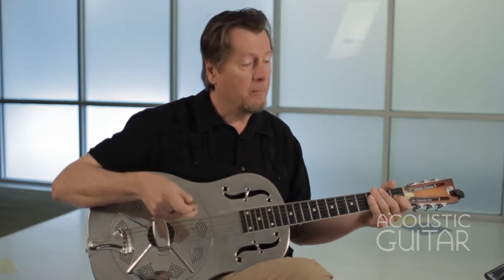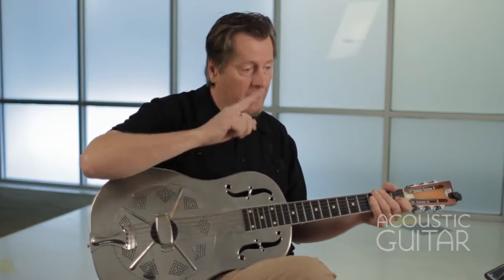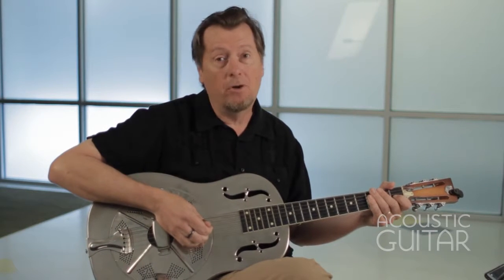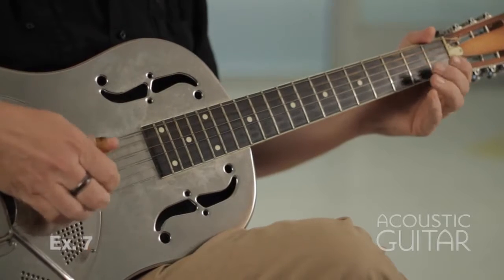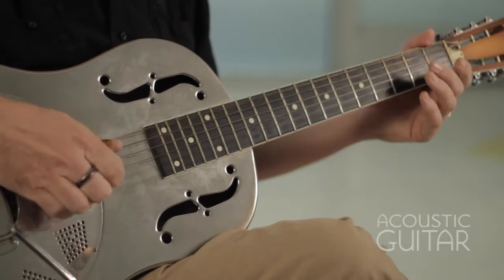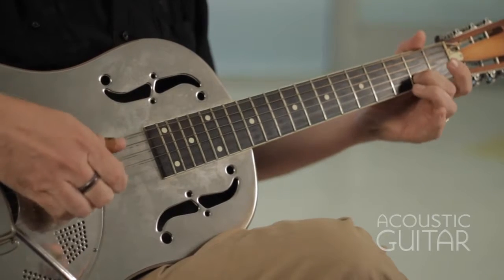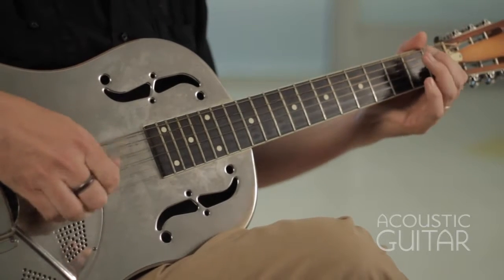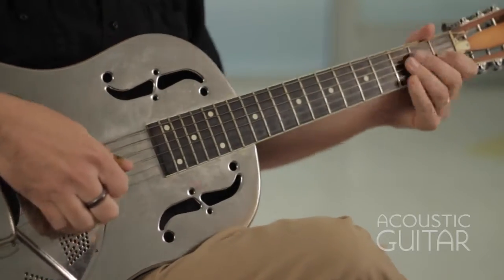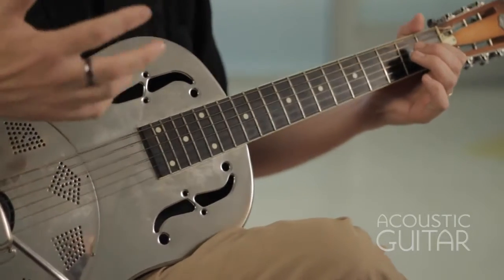Example seven — he gets away from the alternating bass a little bit here. The bass is a little bit more erratic, although it does all fall on the beat. This is from Sic 'Em Dogs, and it goes like this. Still using that same idea, hammering on from the F to the F sharp to give it a major sound.